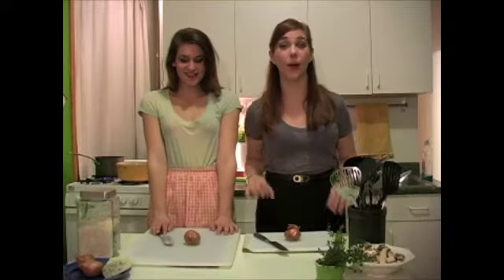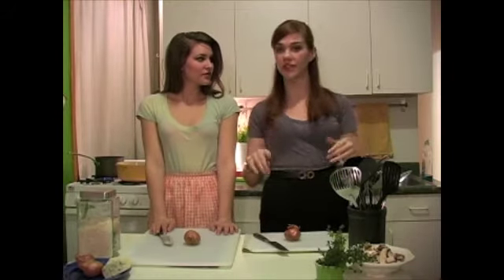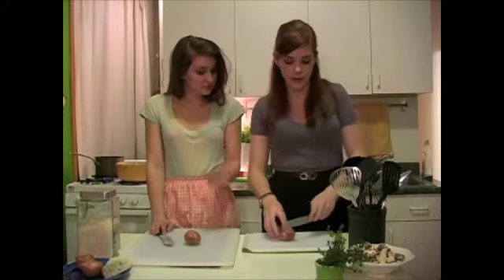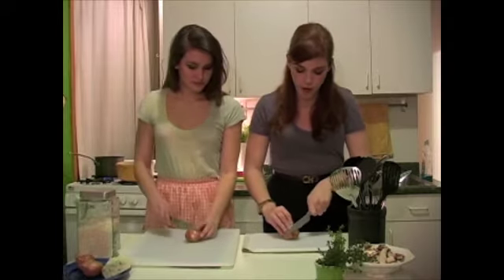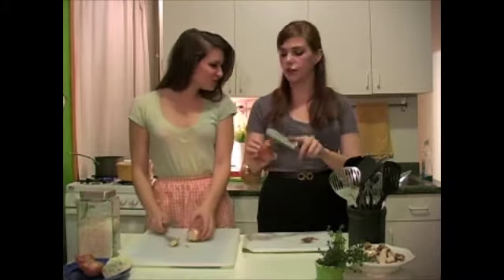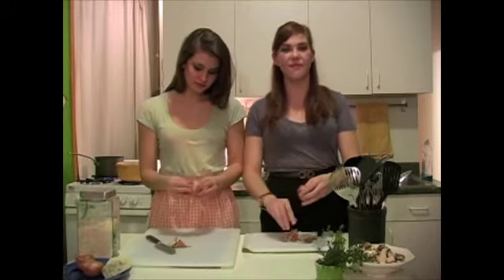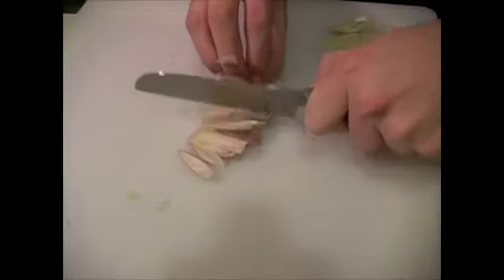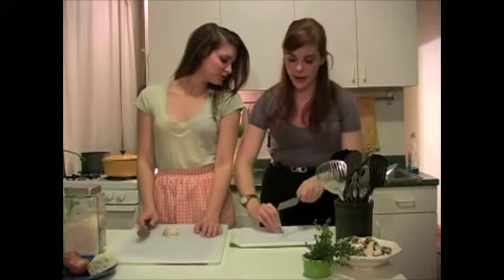The first thing we need to start with is our red wine risotto because that is going to take the longest, so you need to get it going. The proteins are going to be quick. The first thing I'm going to show you is a really good technique you can use on so many vegetables. Here we have shallots — these are pretty big ones. We're just going to take our knife and chop off that root end, then chop off the other end, grab the peel off, make cuts going this way, and then cut across to dice them.